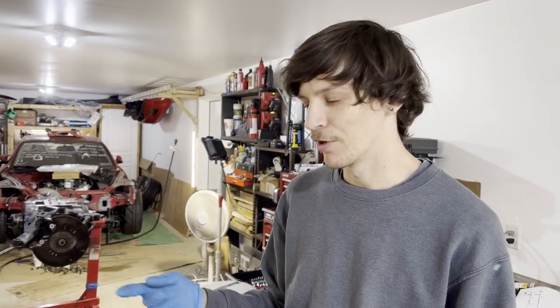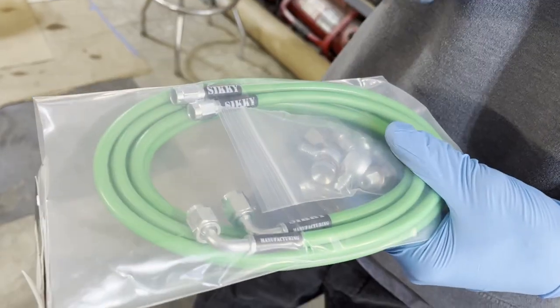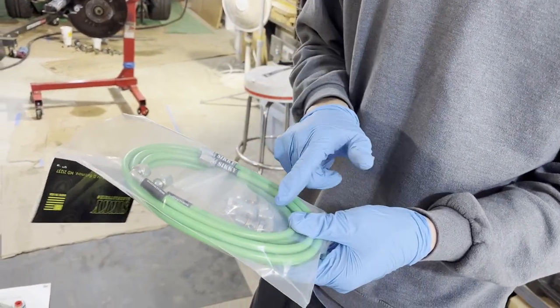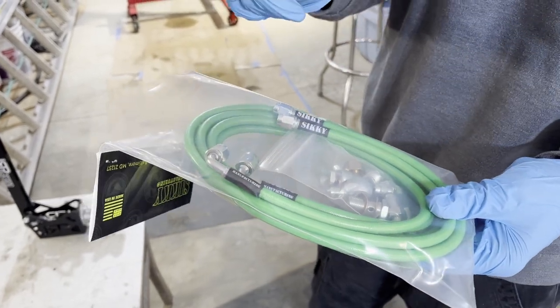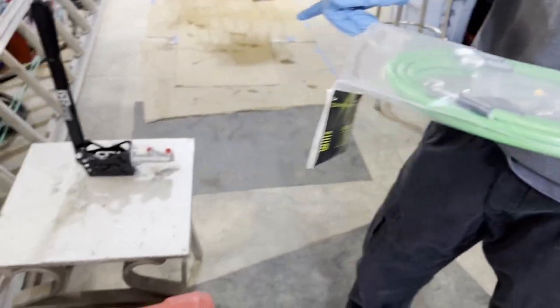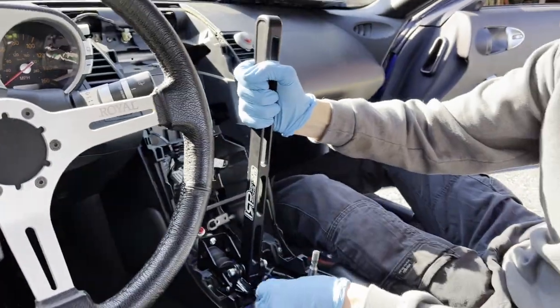The big thing with the Sikki brake line kit is it comes with banjo fittings that bolt directly into the Wilwood master cylinders, so you don't have to worry about fittings. A big issue I've seen is getting the correct fittings to plumb into the ABS block — this kit is literally just a bolt-in kit. It has fittings for the ABS block that connect to the OEM lines and run into the flexible lines, basically tested and plug-and-play.